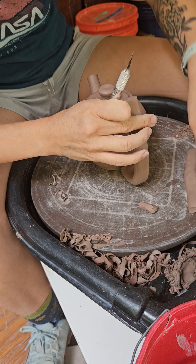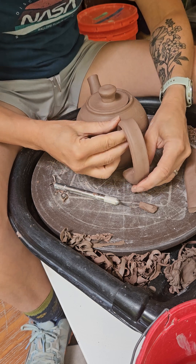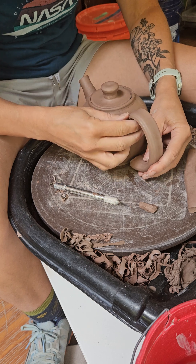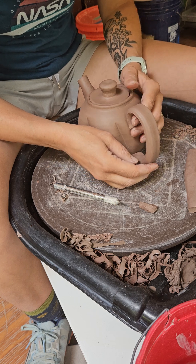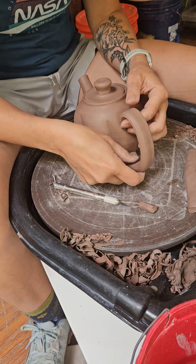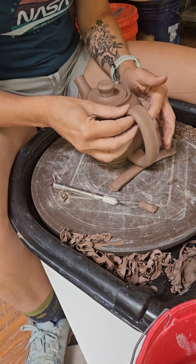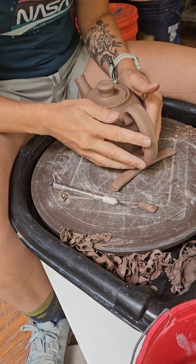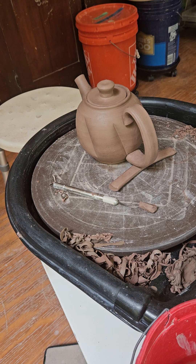I don't want to have to wait until my handle dries again to attach it, so I also want to make sure I can see that my handle is straight with my spout. Taking a step back from your teapot — maybe propping it up with some clay or something — and then give it a little push in. Just take a step back and see what you think.